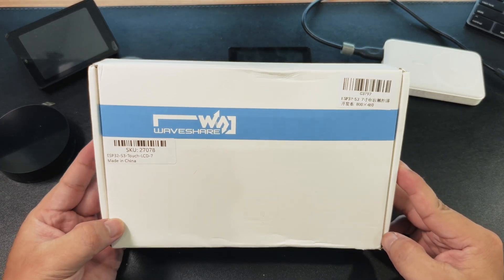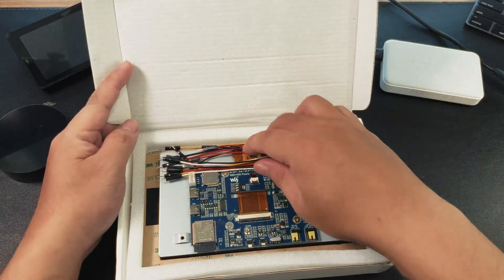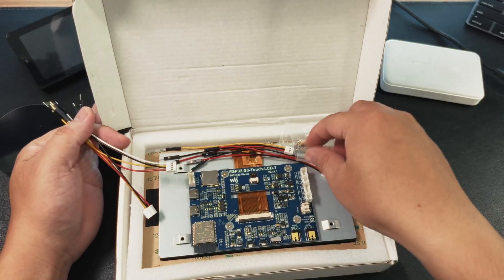Welcome to the unboxing of the Waveshare ESP32 S3 Touch LCD 7 inches. Let's dive into the features of this powerful microcontroller development board.